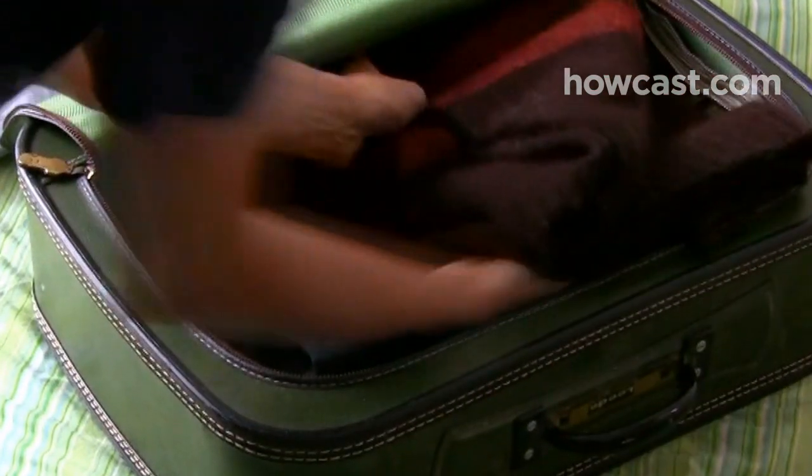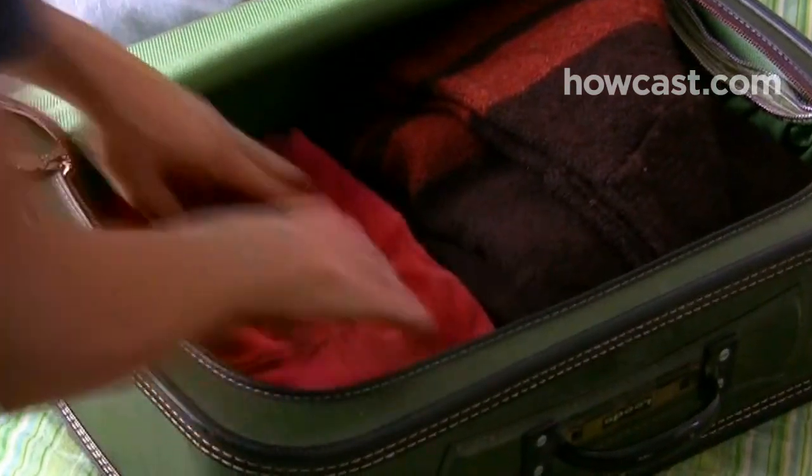Step 6. Begin packing by placing the heaviest clothing on the bottom, with suits and jackets face-down. Sweaters and light jackets go next, followed by lightweight items like shirts and blouses.